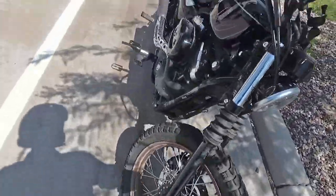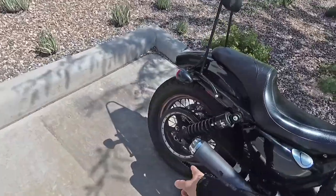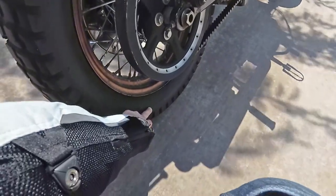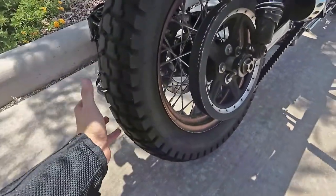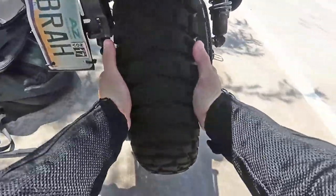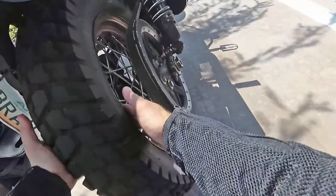I have the Mitas E07s up front and the Duro Median tires in the rear. This is a 130 millimeter rear tire. Normally Sportsters, at least my year model, are about 150 millimeter. So you're able to fit this on your stock rims — these are my stock rims.